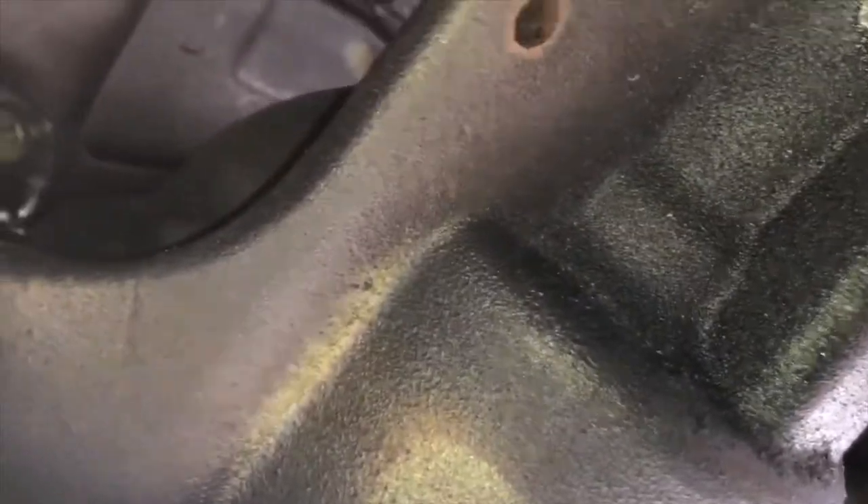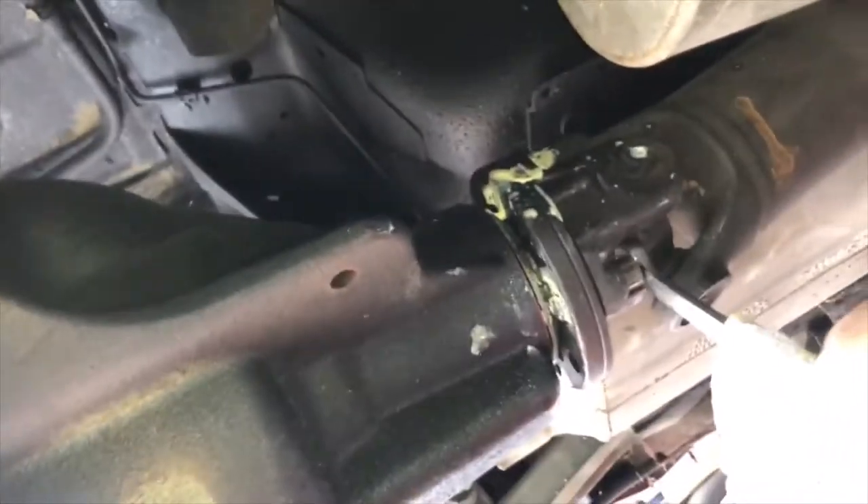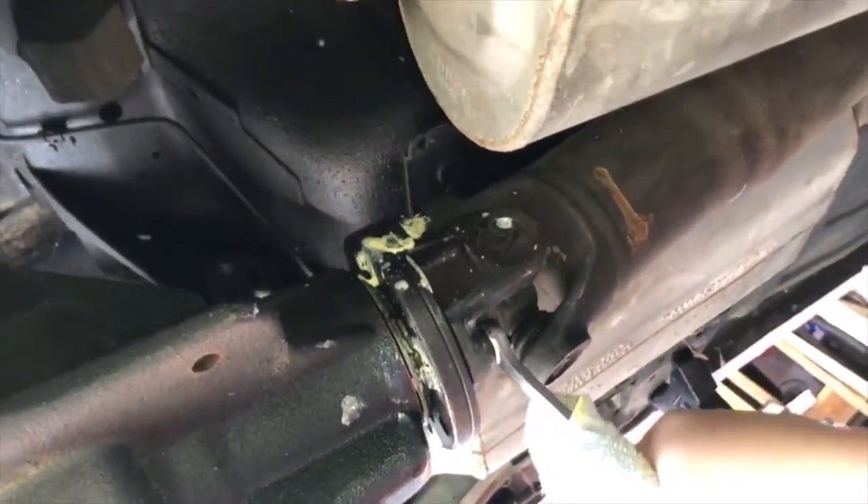I'm using a 12-point open-end wrench, got a rag on the bottom just so it doesn't transfer the heat — and look at that, piece of cake. Once you get some heat on them, piece of cake, breaks right loose.